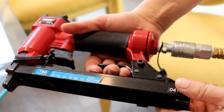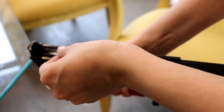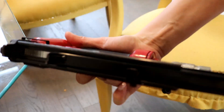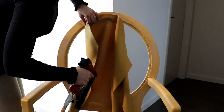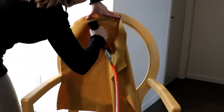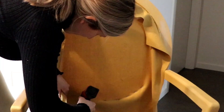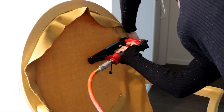I'll be using T50 staples and a pneumatic staple gun. You have to be careful using this gun as it's super powerful and you can easily hurt yourself. I'm pulling the fabric tight and then securing it with the stapler. With the pneumatic staple gun and air compressor, things get done much faster. I'll leave the links to my tools in the description box below.